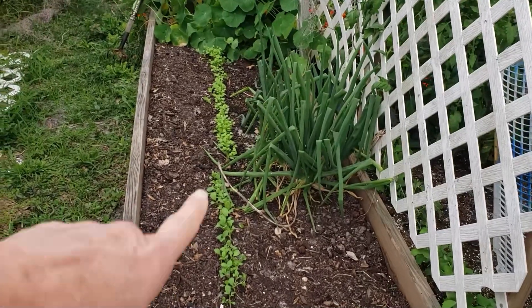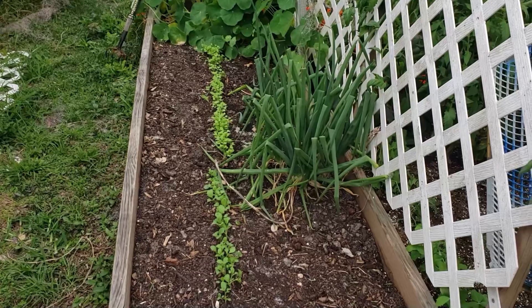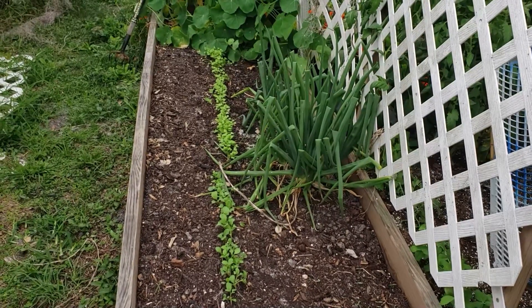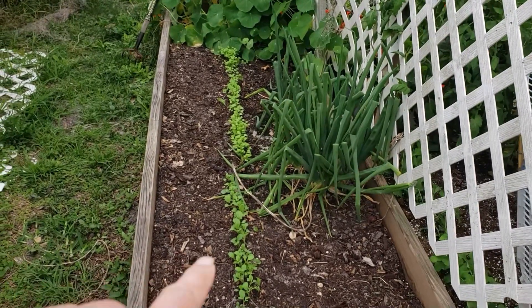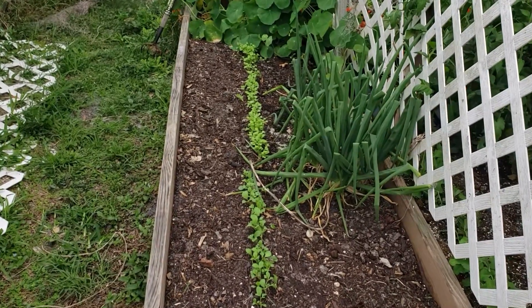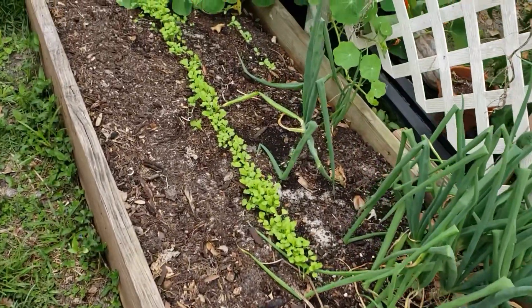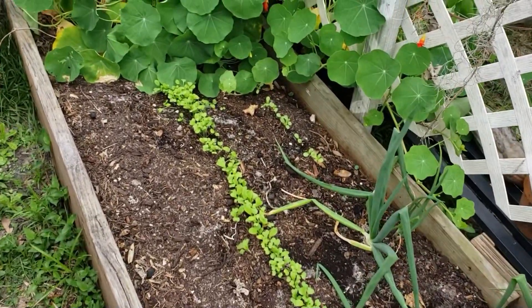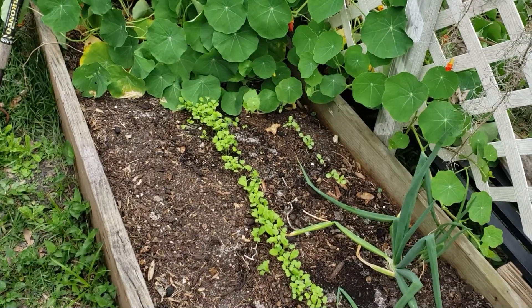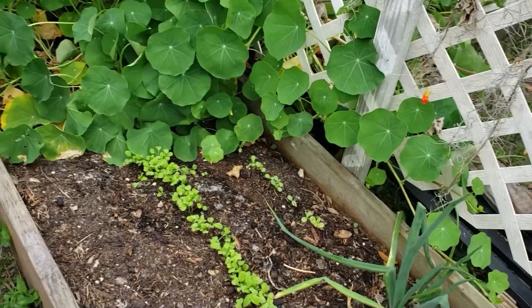They are just starting to sprout. I planted these the other day and I believe I did a short video when they first came up. These have been in for probably about a week and a half, maybe two weeks, and they are doing really good. My husband Salty asked should we thin them, and I said just let them go. We'll have too many, but that's okay. We'll give them to the chickens — the chickens will love them.